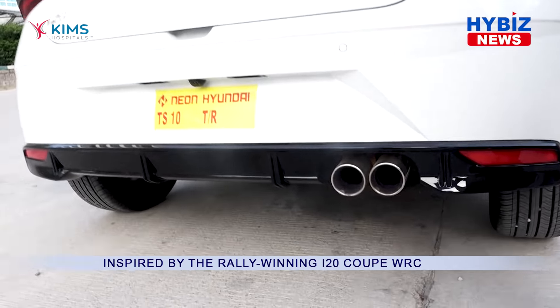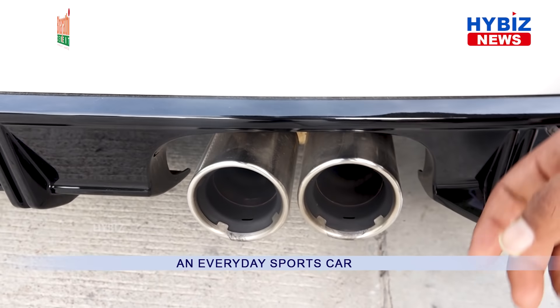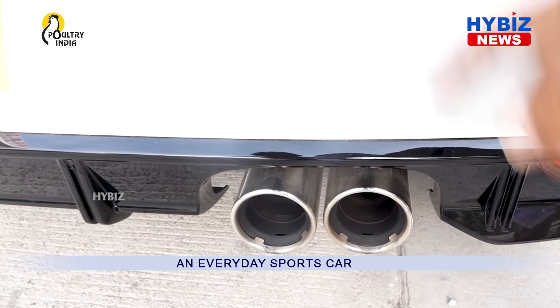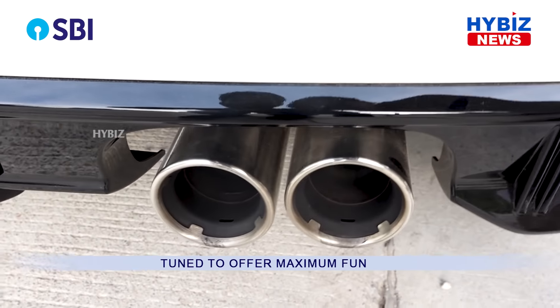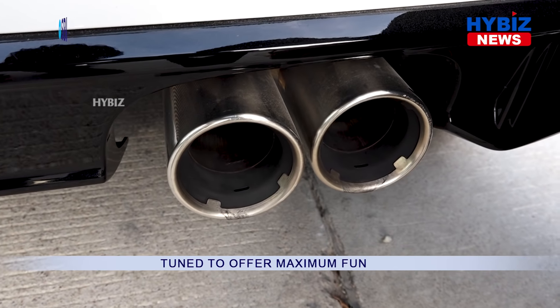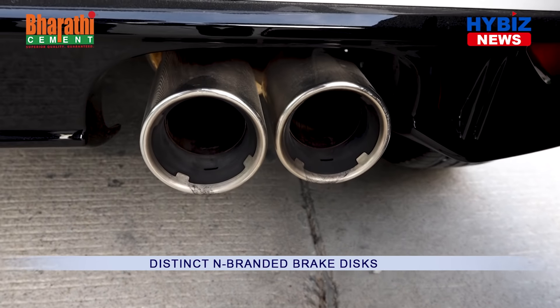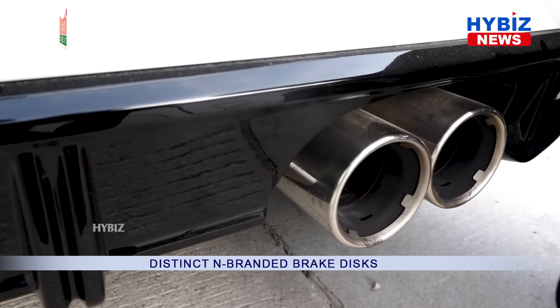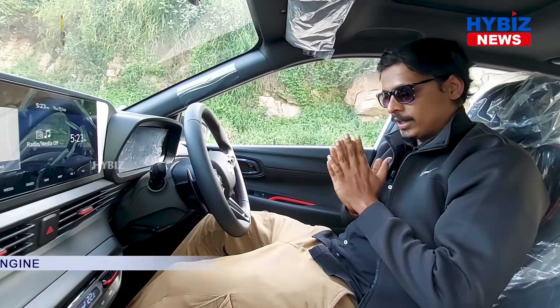We have two silencers here, and the major highlight of the car is the exhaust sound — you can just hear it. This sound gives the car much more character and beauty, and it's a definite highlight of the i20 N-Line.